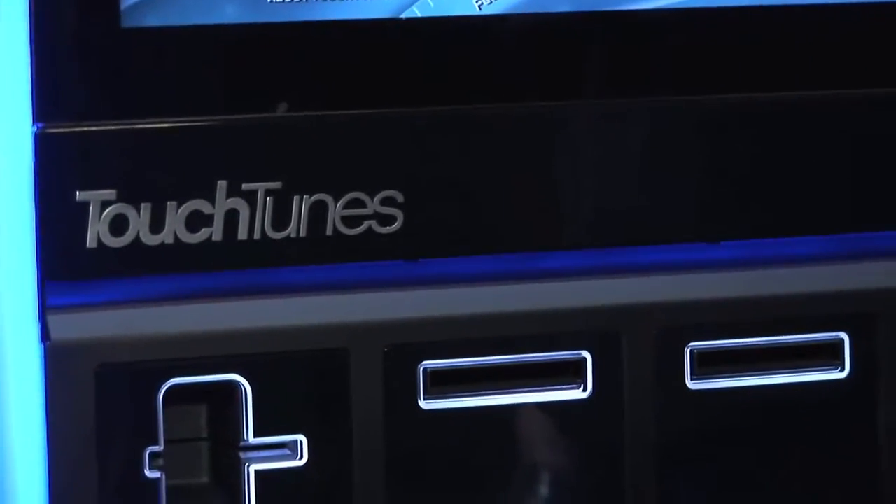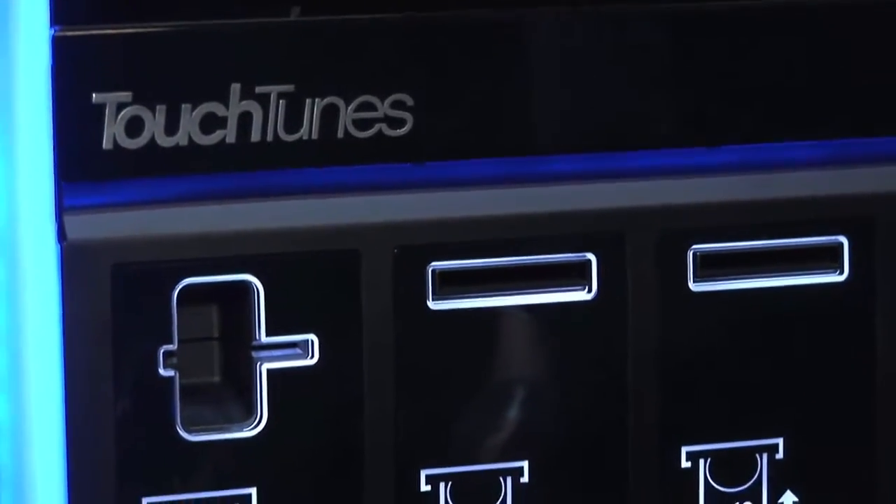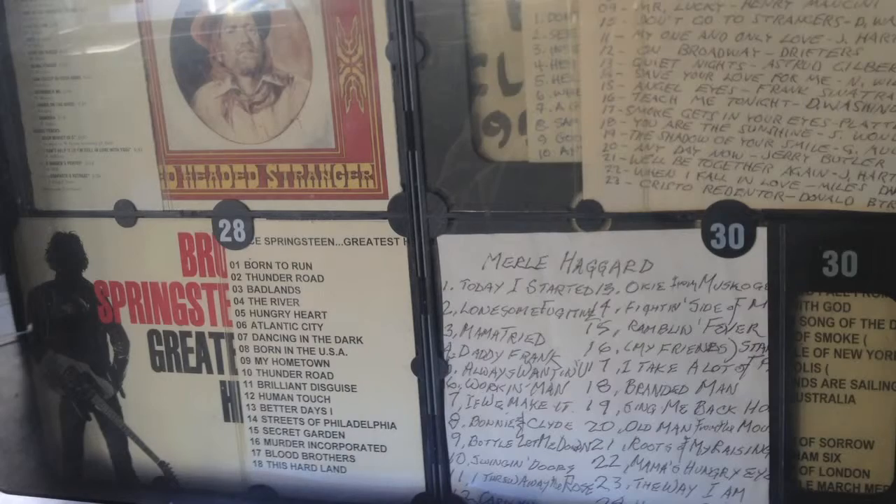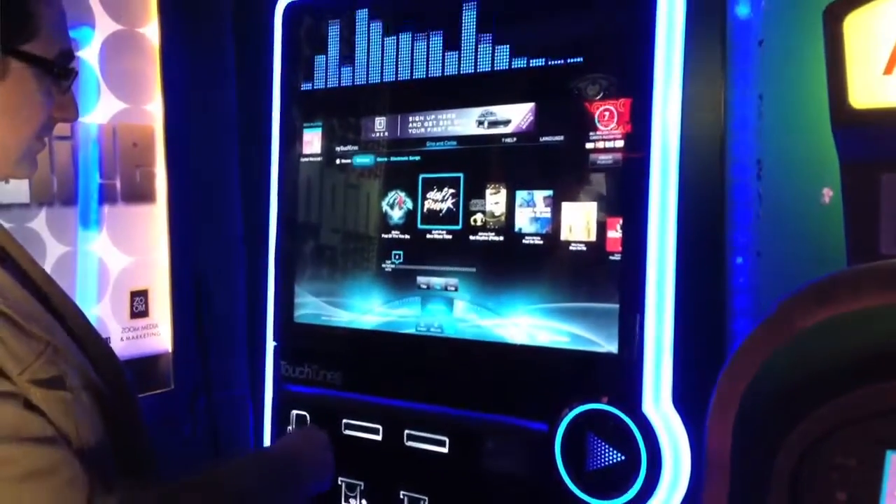This is the TouchTunes Jukebox. The company has been in the industry for over 20 years. In the old days, they made the 45s and then eventually evolved to the CDs that you actually picked and put on the player. Nowadays, it's totally MP3 based.